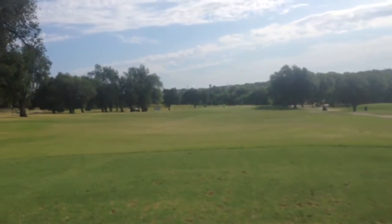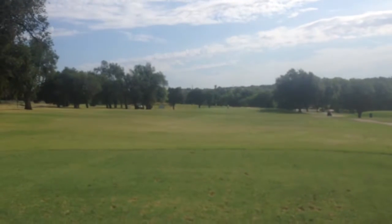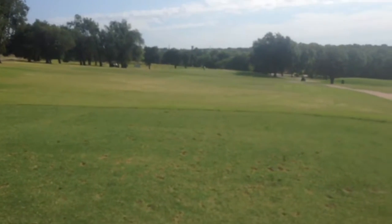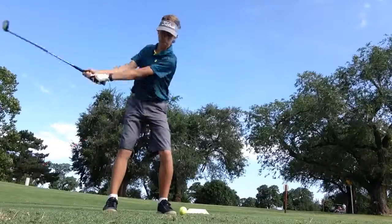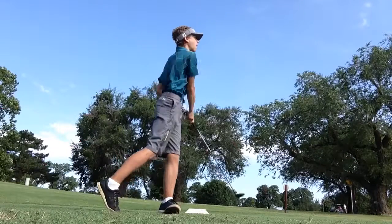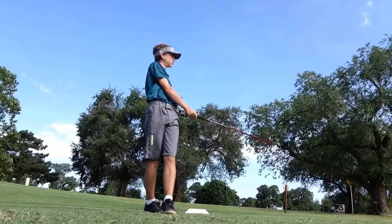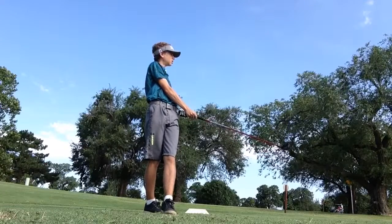This second hole is a par three, a little bit downhill, about 180 yards, so I'm gonna hit a seven wood once these guys in front of me clear the green. I thought that shot was gonna turn over a little bit, but it didn't. I'm a little bit short and to the right of the green, just off the green really. I've got about a 20-yard chip up to the pin, so I'll show you how that works out.